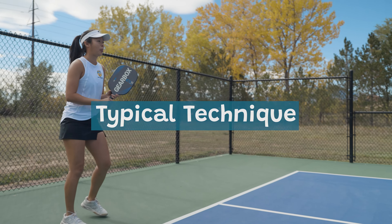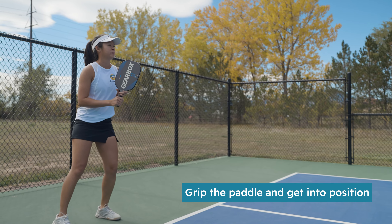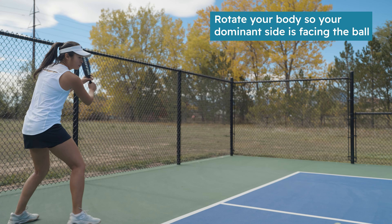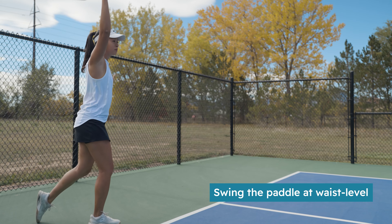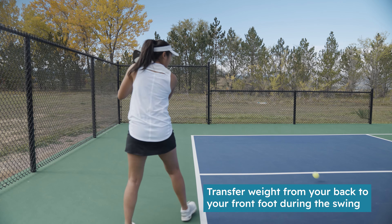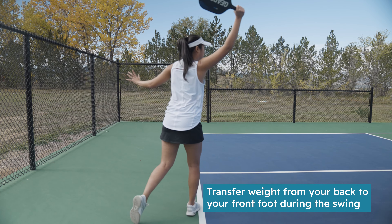Typical technique: grip the paddle and get into position. Rotate so that your dominant shoulder and leg is facing the ball. Swing the paddle at waist level in one smooth motion. Transfer your weight from the back foot to the front foot during the swing.